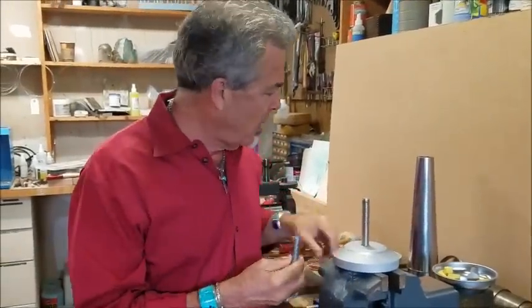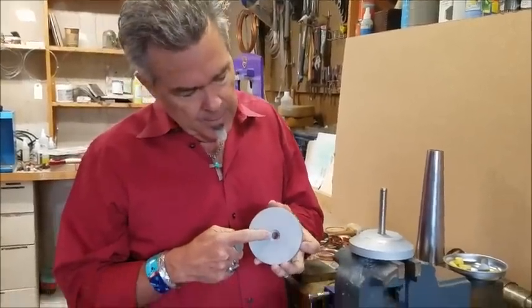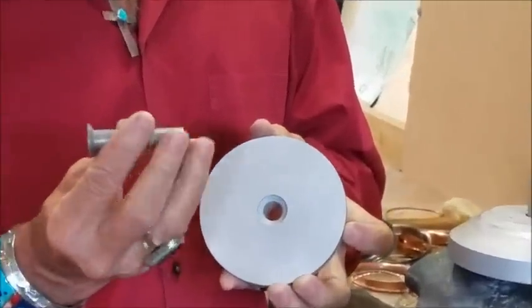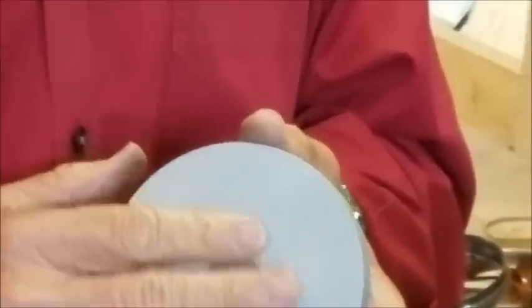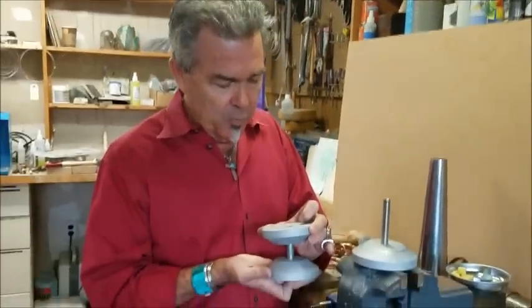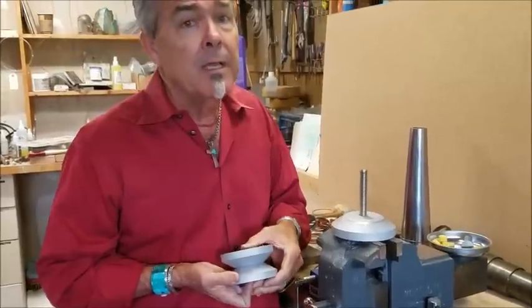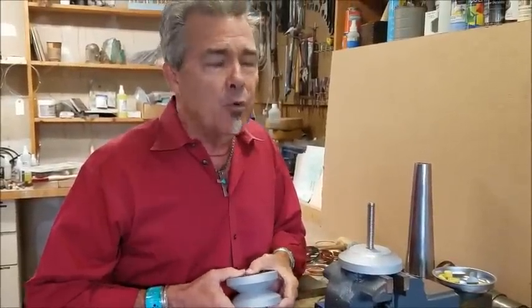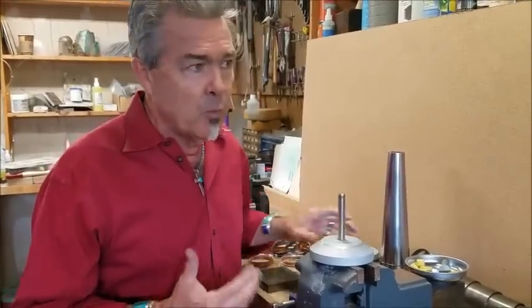If you want to use this in a hydraulic press, the bottom disc has a little insert — see how this fits right in there and it's flush — because you can't have a big bolt sticking out in your hydraulic press. So as you put this in the press, you can place it on. You have to be careful in the hydraulic press because you can exert an incredible amount of force very quickly and destroy the whole thing if you're too heavy handed. So you just have to pay attention and watch what you're doing.